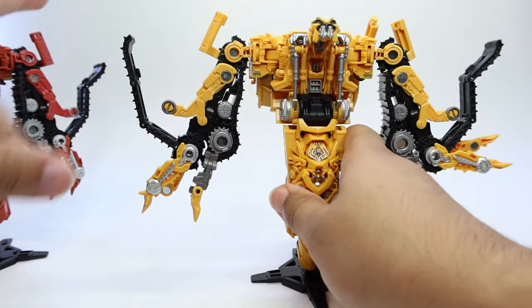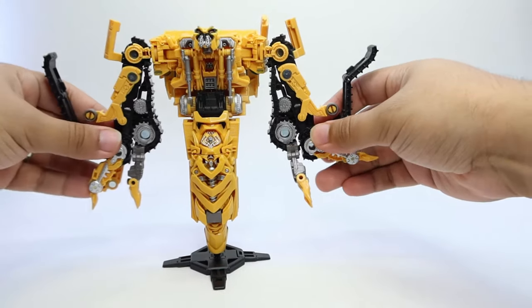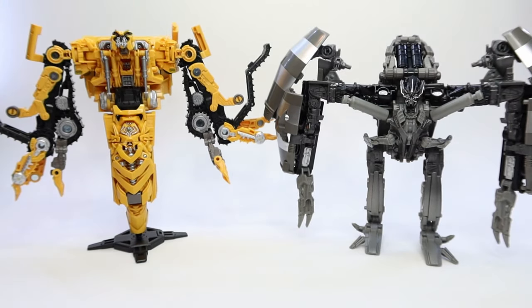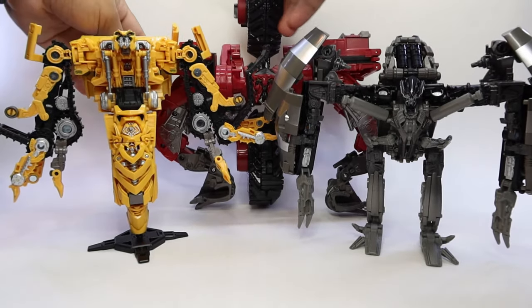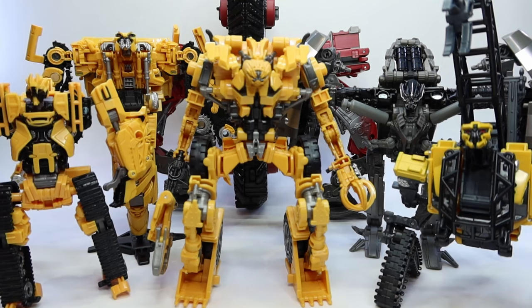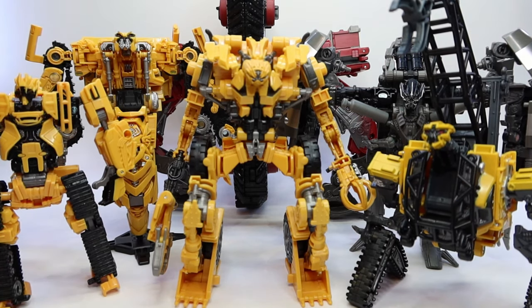For a comparison, let me bring in the squad. For a comparison with Mix Master, they're pretty much the same size as Rampage — exactly the same. This is basically my whole collection — I don't have Long Haul or the new leader class. There are too many yellows in here now: yellow, yellow, yellow, yellow — this is yellow squad. But with Long Haul you get more color variety with the green. But this is how they look together.